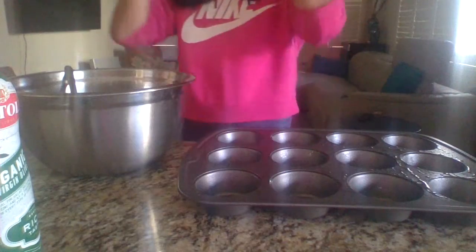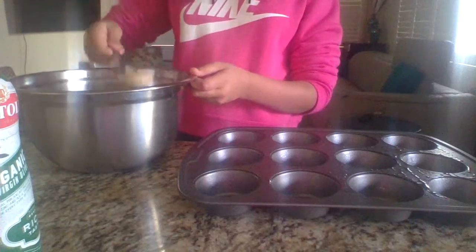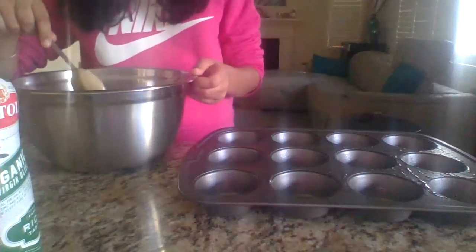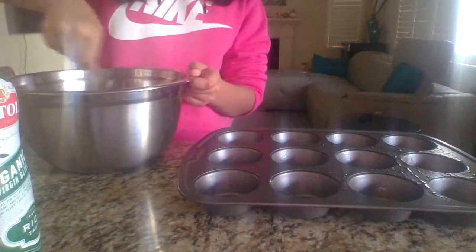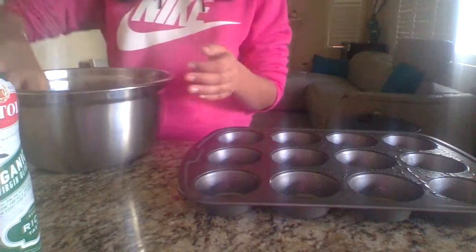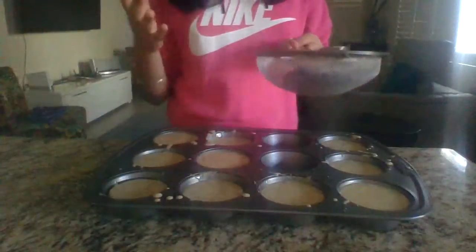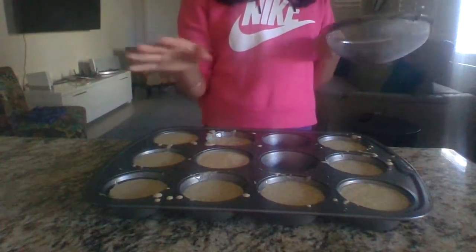After you're done with that, you're going to go get your mixed batter. It should have no lumps — it never usually has lumps. Now you're going to pour it. I'm going to do this off camera because it's going to take a little while. I put all of the mix in.